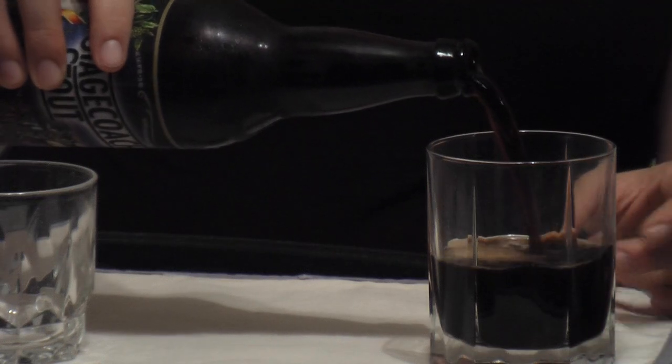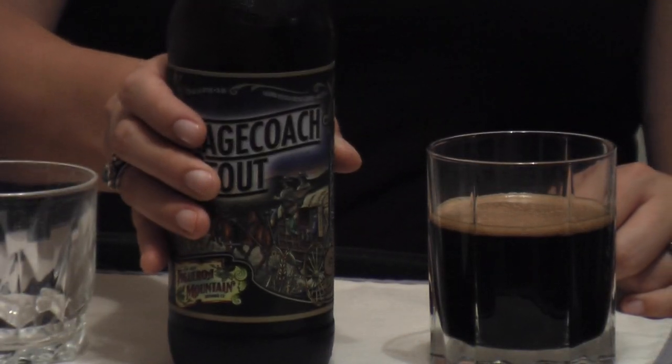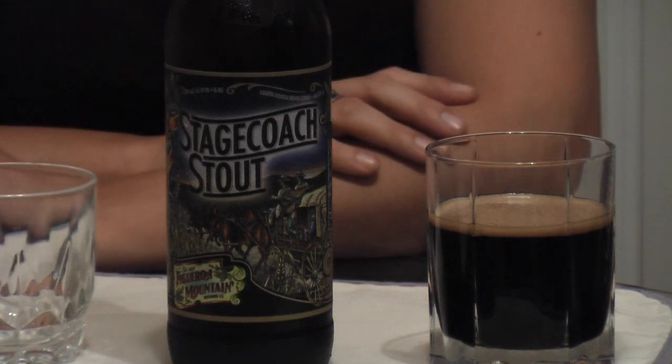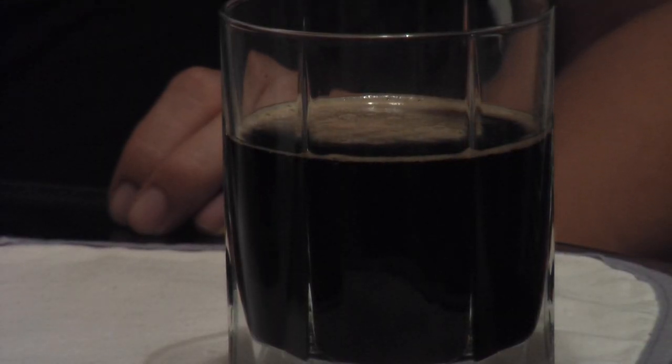Let's get right to the appearance. It poured very dark — a little bit of light coming through it, brown around the edges, but otherwise very, very dark. A lot of carbonation. If you hold it up to the light it looks a little amber-red, but otherwise it's pretty brown. It poured with a nice fairly dark coffee foam head that really dissipated, with a little bit of bubbles sticking around the edges.